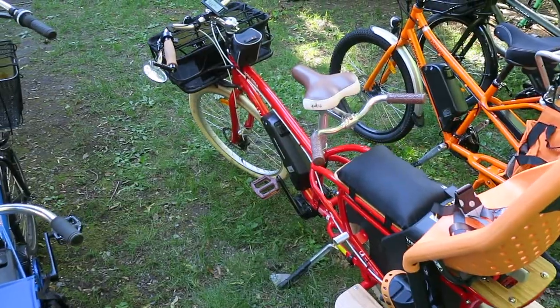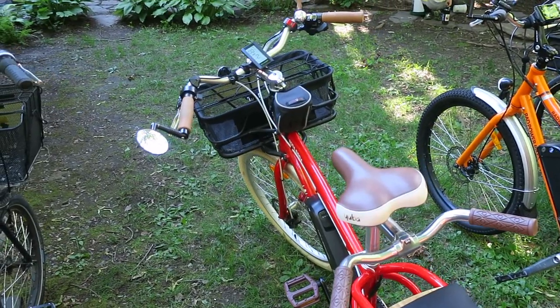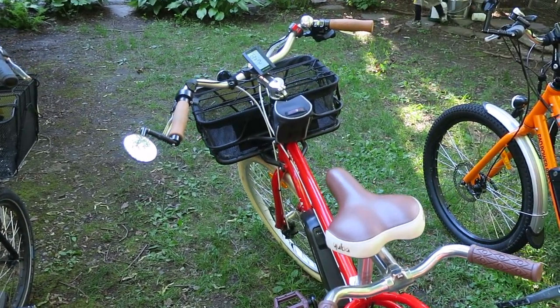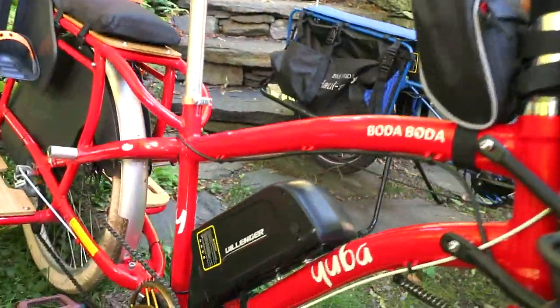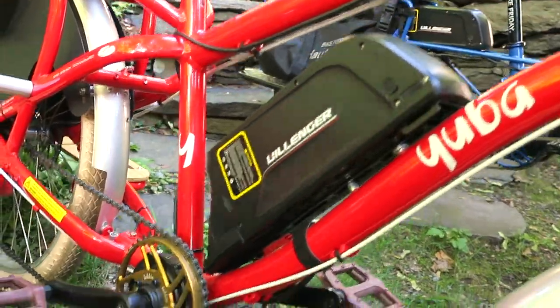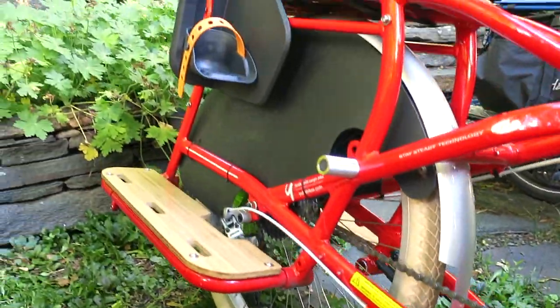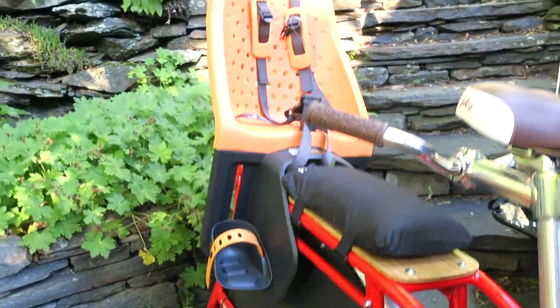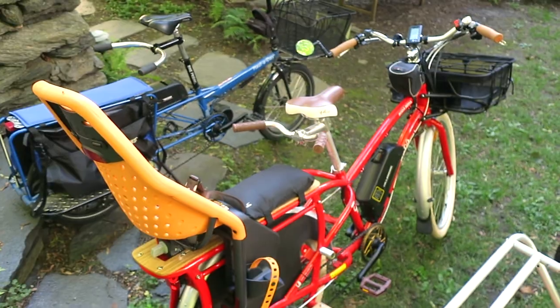Here we've got the red Bota Bota. This is the new version, the V3. It's aluminum, so it's lightweight. We consider this a mid-tail cargo bike — the Holiday is kind of a long-tail. It's a little bit shorter, but still you can carry two kids. They expanded this version of the Bota Bota so it can carry two kids. It's got full accessories, and like all these bikes, it actually has front and rear lights included that are hooked in through the battery.